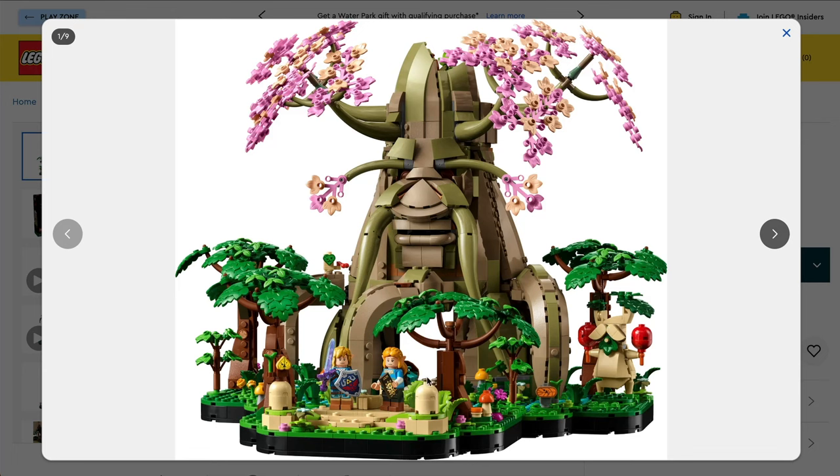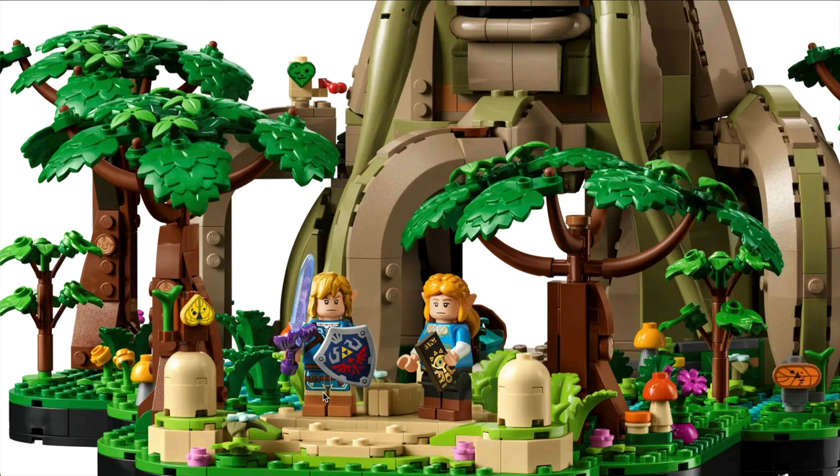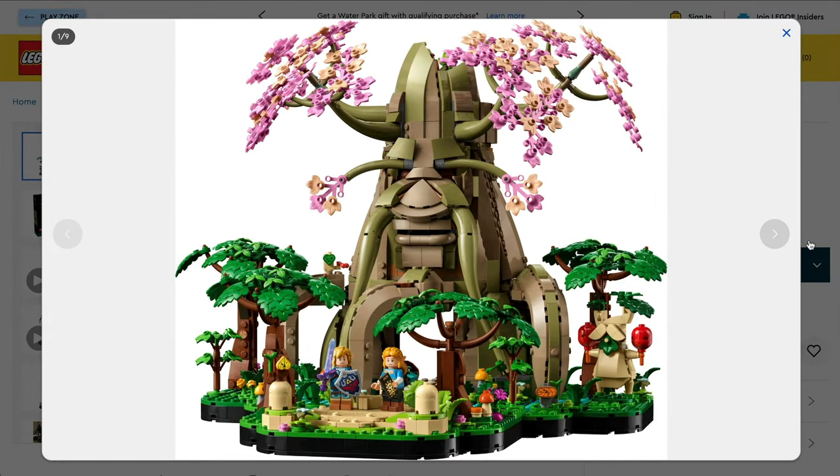Obviously we've got the main minifigures themselves. Link here with the Hyrule Shield and of course the Master Sword. That does look like an awesome figure. I like the fact that we've got the leg printing on there. Torso printing looks okay as well. Obviously it's just that shield and the sword — they do look really good. The hair, such a classic part of the character, and of course the pointy ears. I think they've done that really well. And we get Zelda too, which is great. She really needed to be in the set.